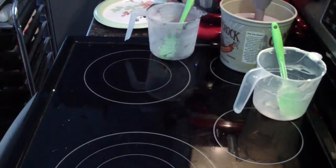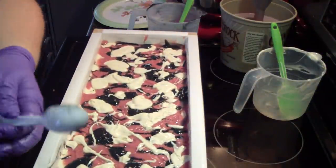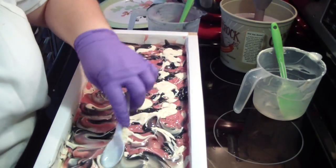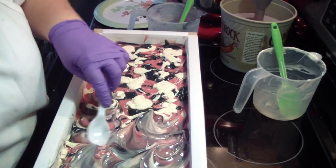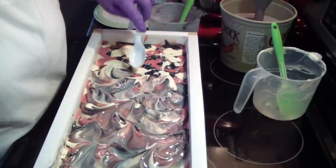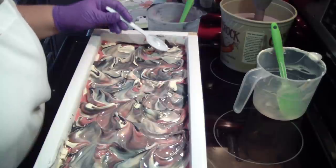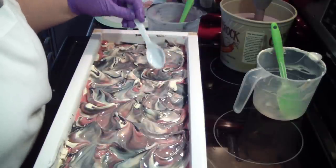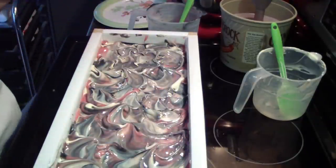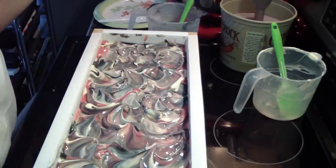Let me give this a little tap down. I'm going to do just a little swirl — not much — because you don't want to really muddy up that black. And of course we'll have to put some glitter on it — some pink glitter.